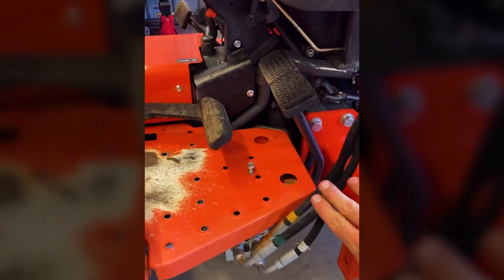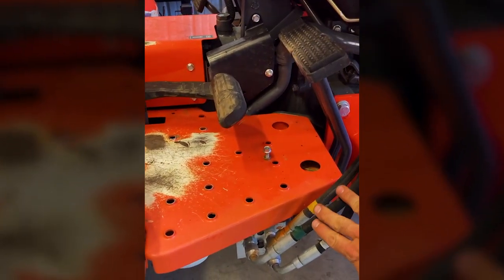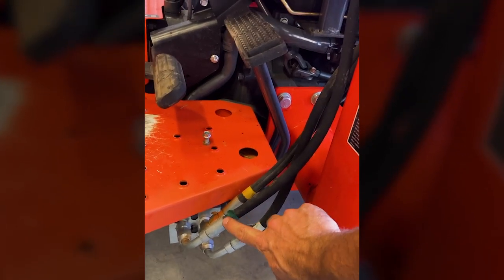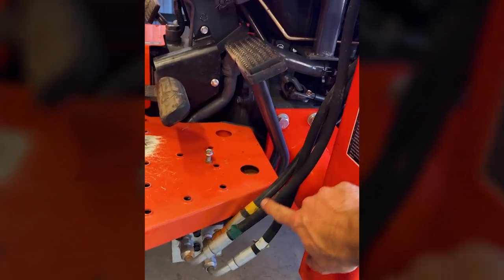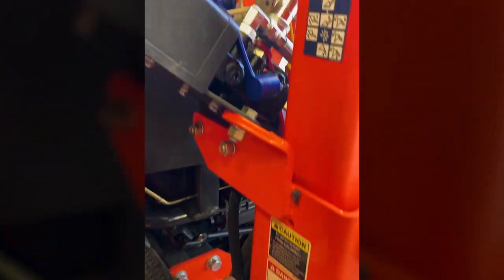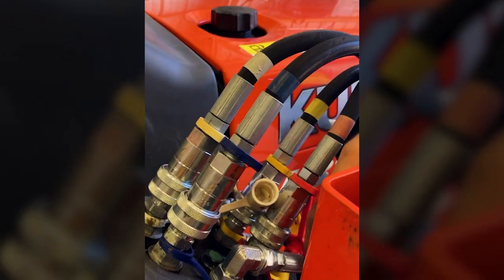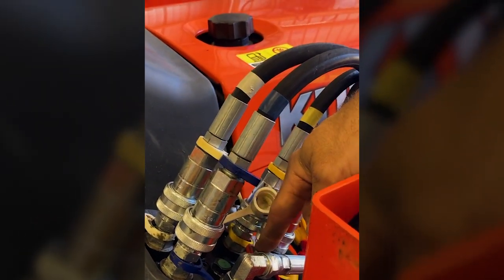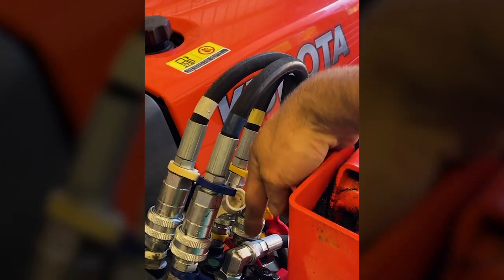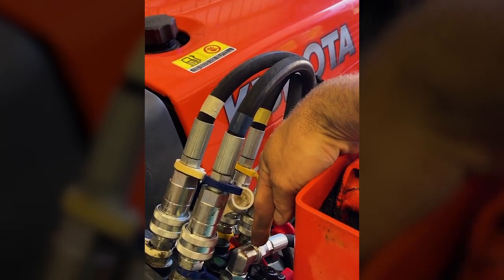The first step to installation is identifying the Power Beyond hose on your tractor. It's often marked in green, so I see it right here going back into the transmission on the tractor. I can trace this hose up to my loader valve and I see it coming in right here. When I look at my loader valve, this is my Power Beyond hose. I'm going to tap this kit in right there.